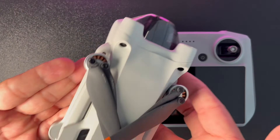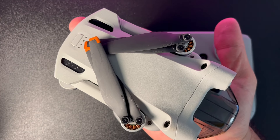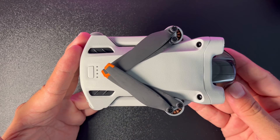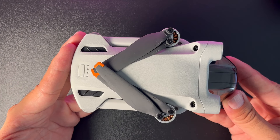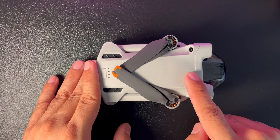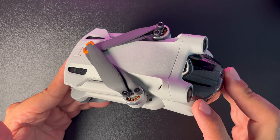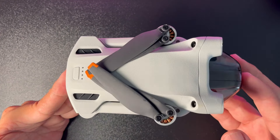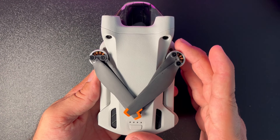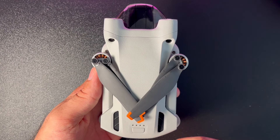DJI Mini 3 Pro'yu elimize alalım ve fiziksel tarafıyla başlayalım. Neredeyse bir avuç diyebileceğim kadar küçük ve inanılmaz derecede hafif. Standart bataryasıyla 249 gram ağırlığında. Bu hafiflik ve küçüklüğe rağmen 40 metreden düşmüş ve kurtarılmış. Drone katlanabilen bir yapıyla geliyor; bu da onu daha taşınabilir hale getiriyor.